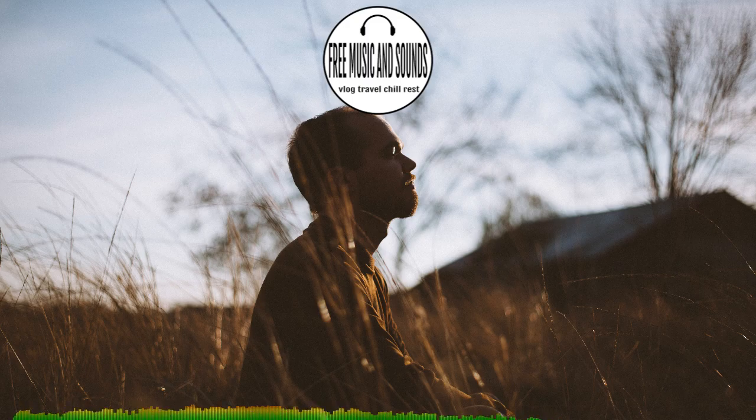Notice where you most easily detect the breath. You might feel it as it flows in and out of your nose, or feel the touch of the breath around your nostrils or on your upper lip. Or perhaps you feel the movement of your chest or the rising and falling of your abdomen. Bring your attention to the sensations of breathing in one of these areas, perhaps wherever you feel them most distinctly.